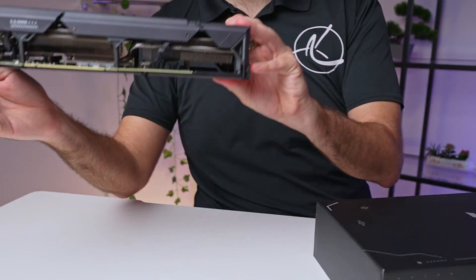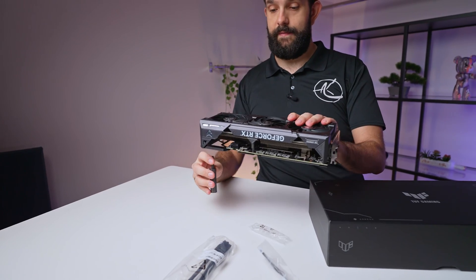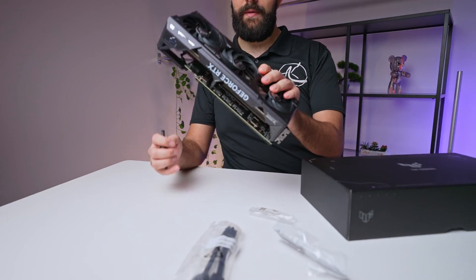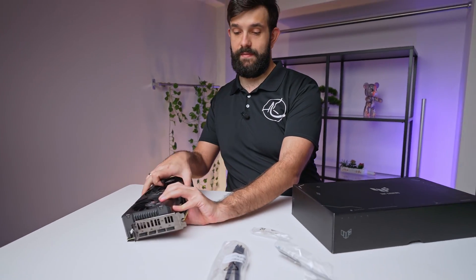Generally speaking this is just a leg to hold your GPU up. When you mount your GPU and it sags, you can have it held upwards a bit. They are heavier — they're big GPUs nowadays — so it makes sense to have something like this.